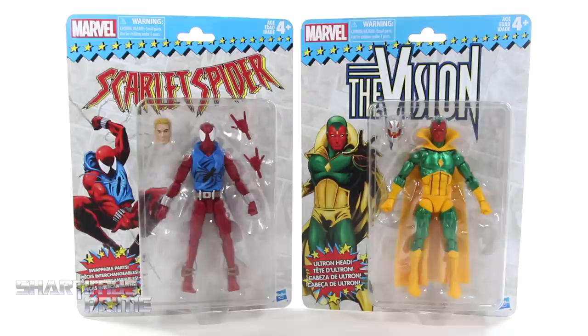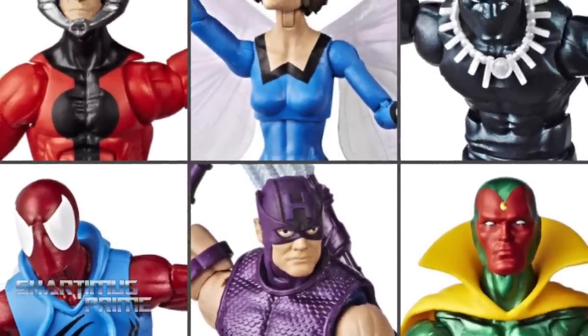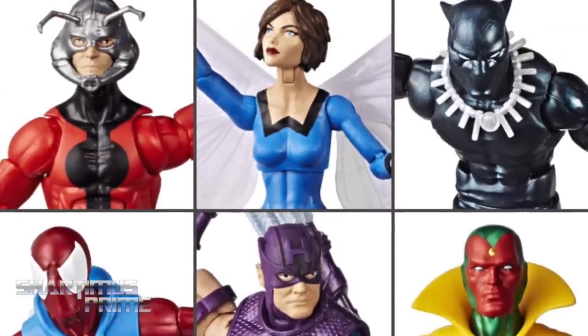Hey, what's up you guys, Shardomus Prime here doing another Marvel Legends action figure review on the Marvel Legends Vintage Collection Wave 2 Scarlet Spider and the Vision. If you're trying to pick these up, you can order them right now — get your big badass toys at BigBadToyStore.com. Click the link in the description below.